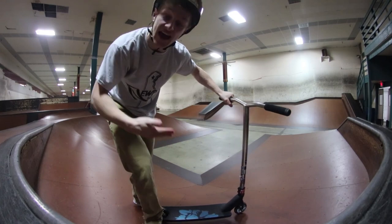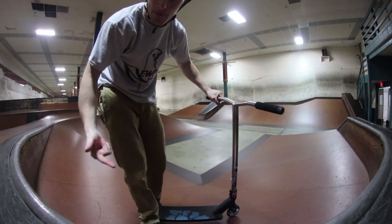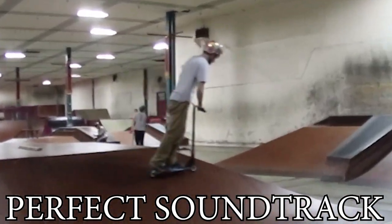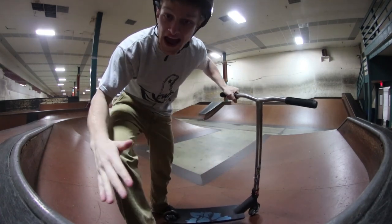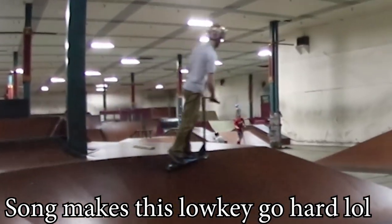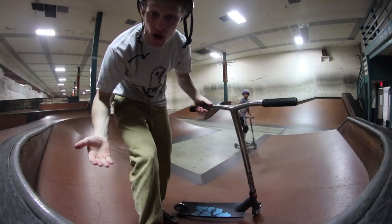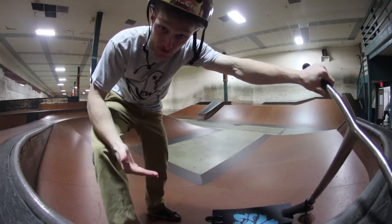I'm going to do another example, and I'm going to over-exaggerate my knees so you can see it. So that was a normal pump. On this next one I'm going to over-exaggerate the pumping just so you guys can see specifically when I do it. I had to slow down on the second berm right there because I was going a little too fast, which shows you that pumping really does make a difference.